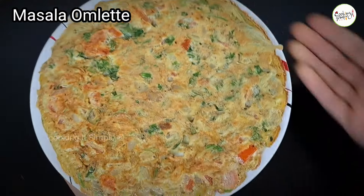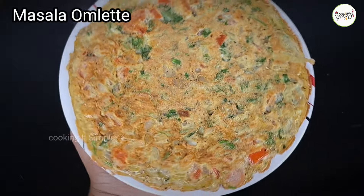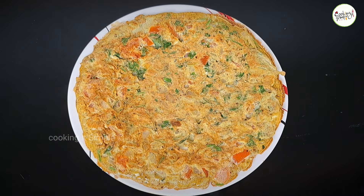Welcome to Cooking It's Simple. I am Jessie. Today is a recipe for a masala omelette. If you want to make the omelette in this video, it will be great.